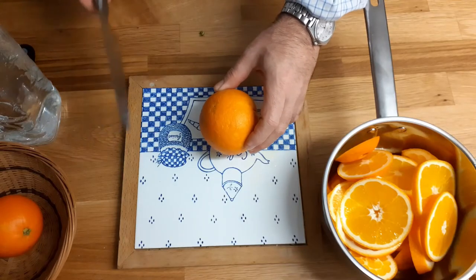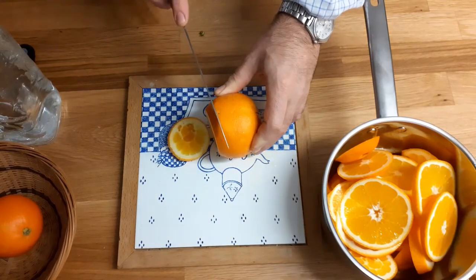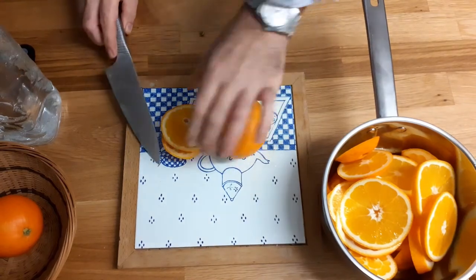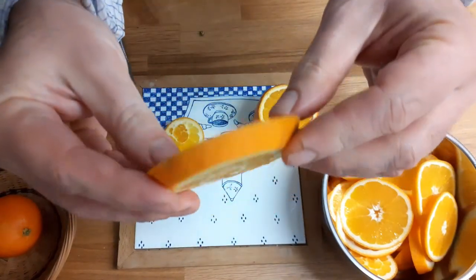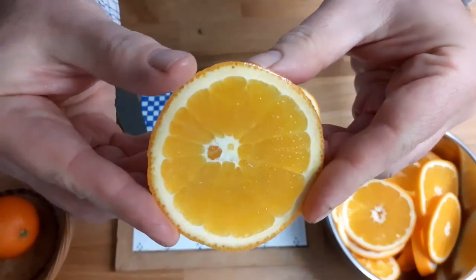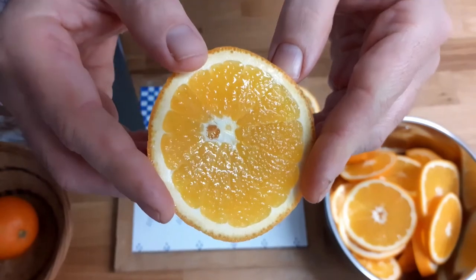I am slicing now my oranges. I don't make them too thin because what I want to achieve is to preserve this nice, beautiful orange shape, because I will use it for presentation.